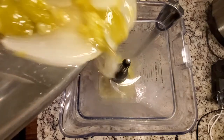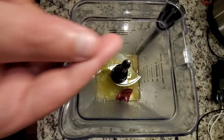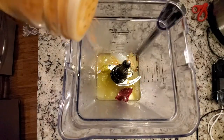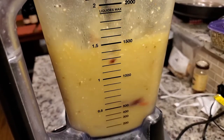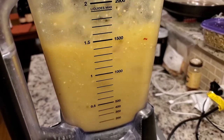Once the vegetables were done in the Instapot, I poured them into a blender and added other seasonings: two cloves of garlic, a quarter of a guajillo chili, one bay leaf, two cloves, five black peppercorns, and a dash of cinnamon. I blended all these ingredients together using the puree setting — and I used the puree setting twice so I could get everything really well blended.